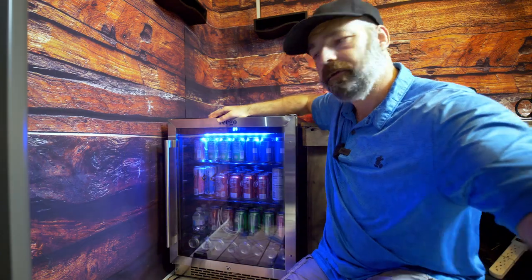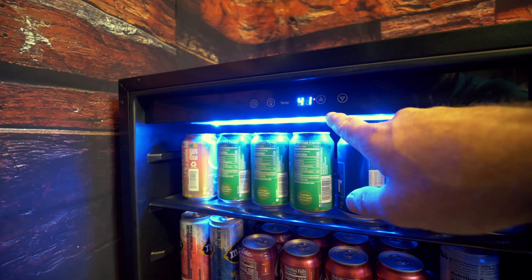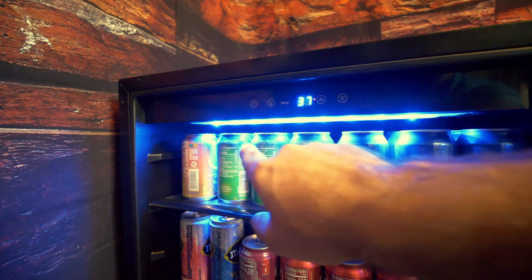The touch controls on the inside are what they call capacitive touch. So you can just adjust your temperature like so, and you can turn the light off and on.